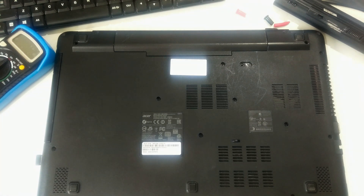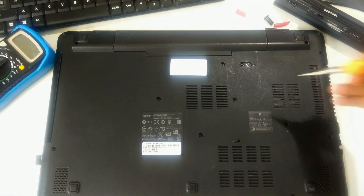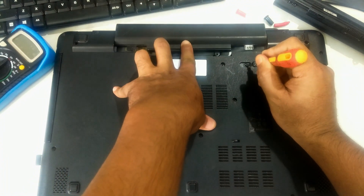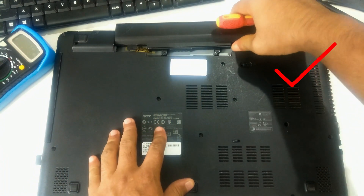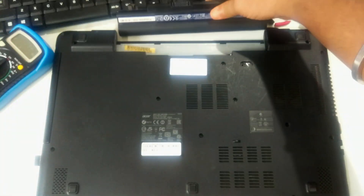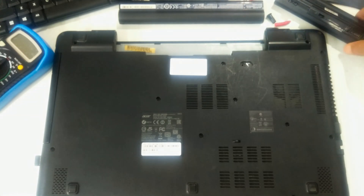Let's take a closer look at the procedure. First, fully drain the battery before removing it from your laptop. Flip the laptop's bottom side up, then use a screwdriver to remove the battery. If your laptop's battery is internal, here is a complete guide on how to remove an internal laptop battery.